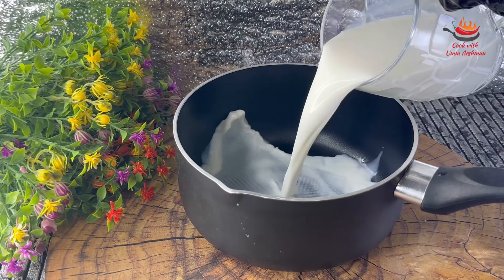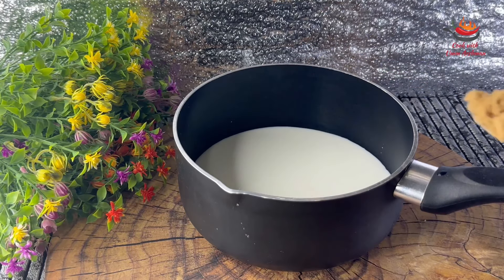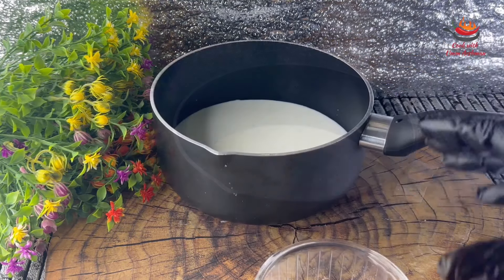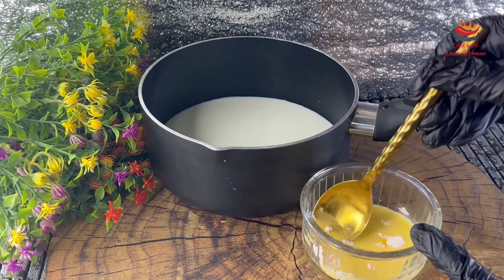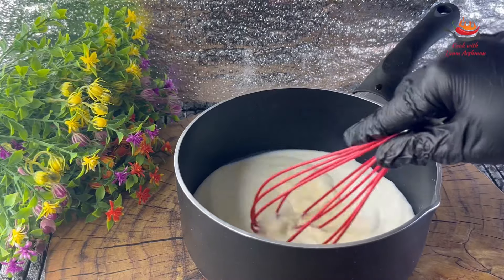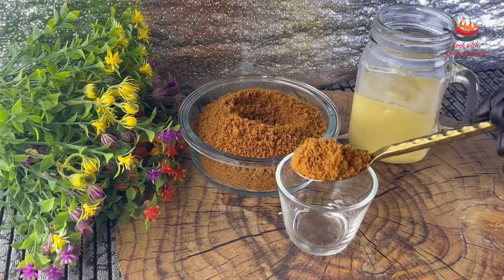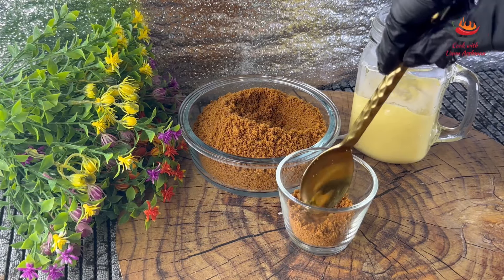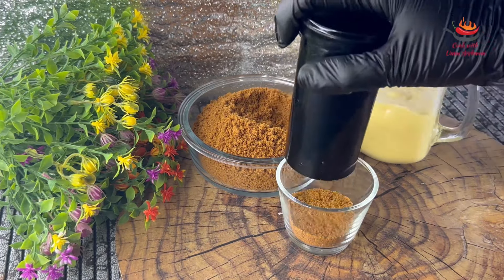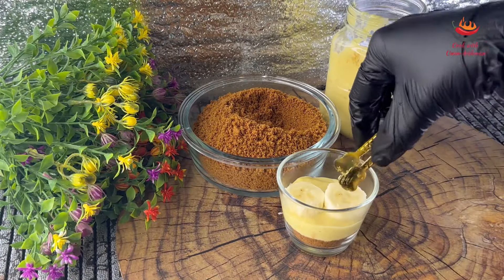I have taken half a liter of milk here and I will add lotus chips in it. I am adding custard powder in it with a little water and will make it into a paste. Now I will cook it until it gets thick. First I will add biscuits to the base and press it down. Then I will add the custard on top.